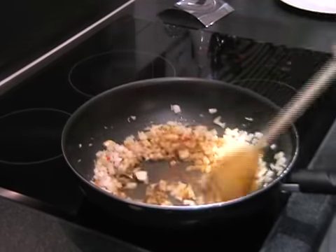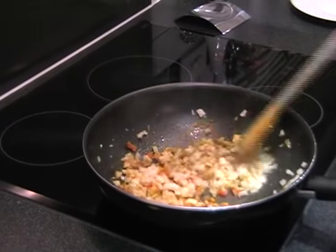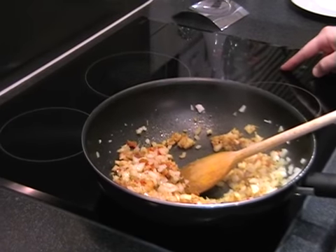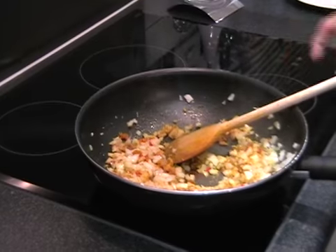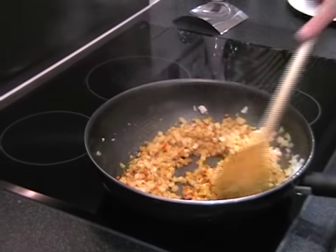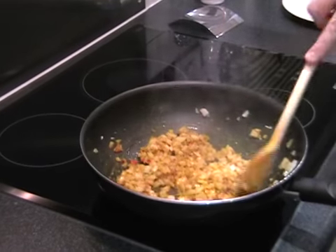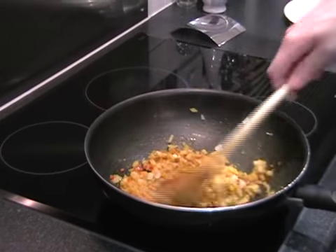We can turn the heat down to medium now. Already your kitchen should be filled with incredible smells.